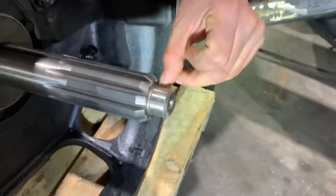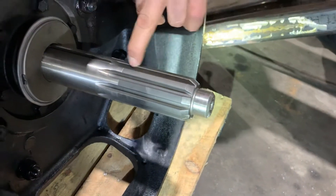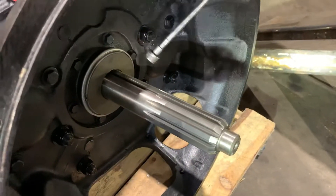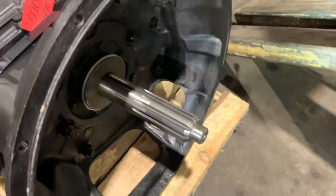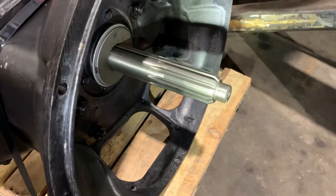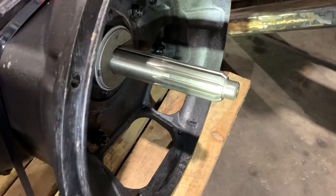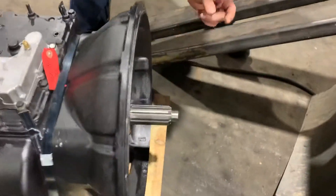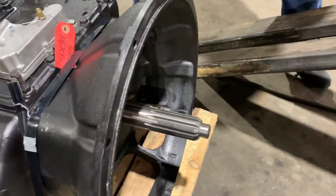The input shaft likes to wear out right here from the pilot bearing. Splines like to wear out. Clutch brake wears out — we got the one-piece clutch brake. What would the symptoms be of a worn clutch brake? It'd be having trouble putting it into gear, takes a little bit longer than usual. Obviously the gap between the throw bearing and the clutch brake is too wide — just adjust the clutch and that should do it.